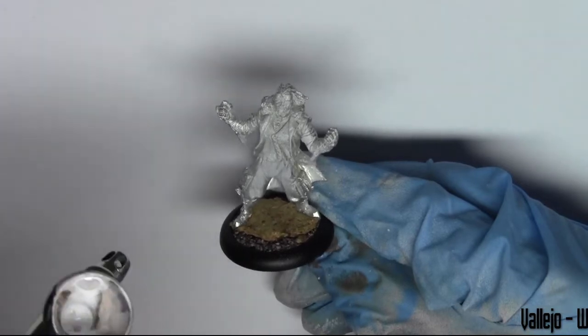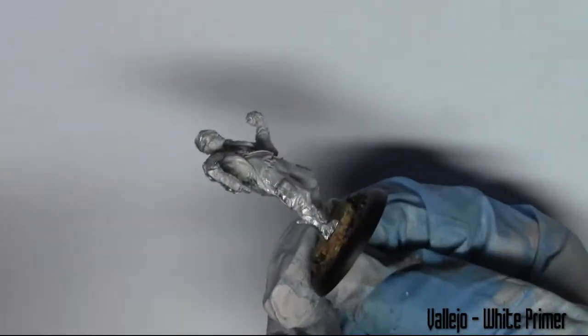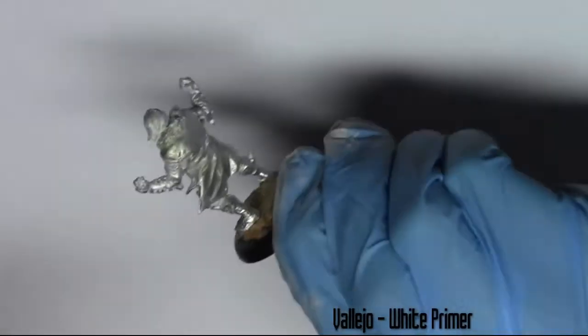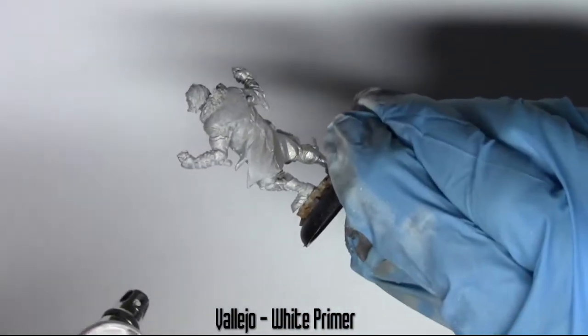Hello and welcome back to GMP Miniatures. This video is not so much a painting tutorial — it's just a video of me painting a model how I would usually paint it. I will include all the paints I use and describe what I'm doing so you could follow along if that's what you'd like to do.